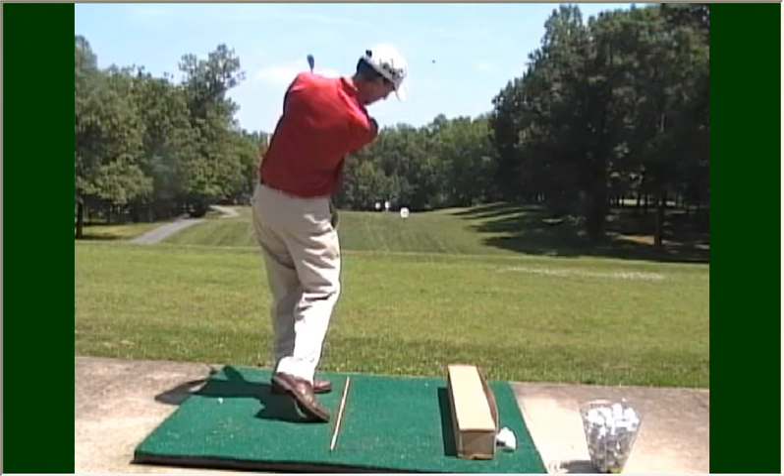Practice the box drill, and if you get good at swinging down the target line, that should help eliminate the slice. Good luck.